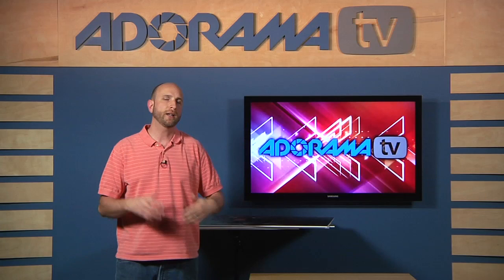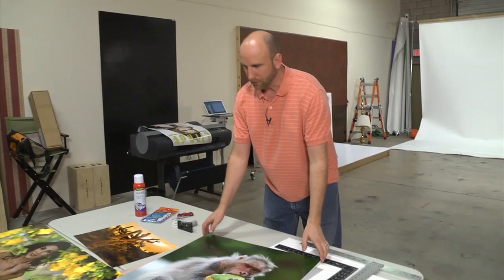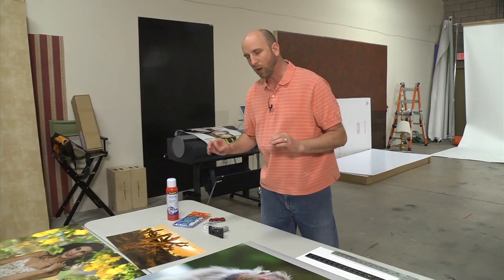What you need is a few art supplies and a nice specific razor for cutting, and then it's pretty easy. So let's hop over into the studio and start mounting our prints. The end result we're going for is a mounted print that looks something like this — your print mounted exactly on a foam board backing with perfectly cut straight edges. We're going to do this using some very affordable tools.